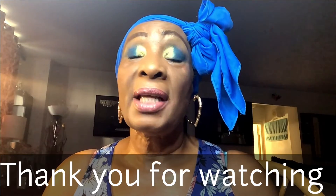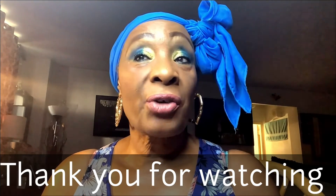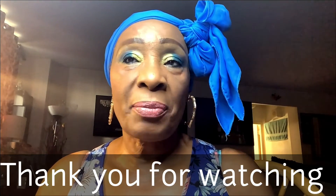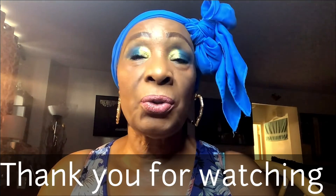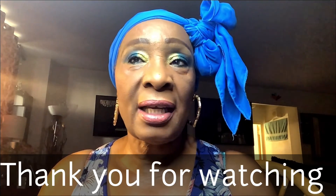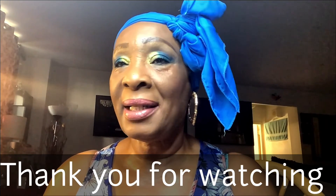I did wear red lipstick on Christmas Day; today I'm not wearing red lipstick. Thank you so much for watching — God bless you, have a great 2022! If you are not subscribed to my channel, please subscribe, turn on the notification bell so you can be notified when I upload. Stay safe, stay beautiful as always, and I will see you guys in my next upload.